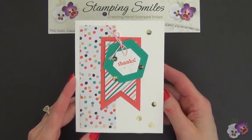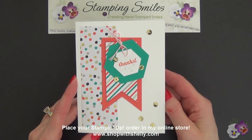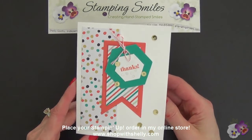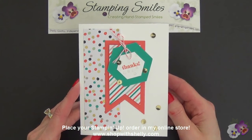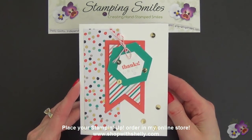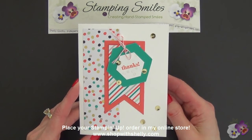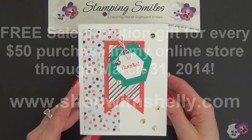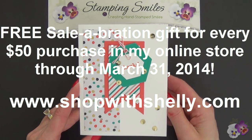To get this card, all you need to do is place your March 2014 Stampin' Up! order with me in my online store at www.shopwithshelly.com. It's that simple. While you're there, for every $50 that you order through March 31st, 2014, you will get your choice of one free Sale-A-Bration product. Free is lots of fun! So place your March 2014 Stampin' Up! order at www.shopwithshelly.com and I'll be sending you one of my Good as Gold Twisty Treat combination cards. I'm Shelley Godby, teaching you how to create hand-stamped smiles. Thanks for watching.